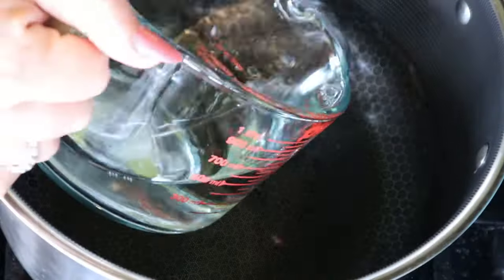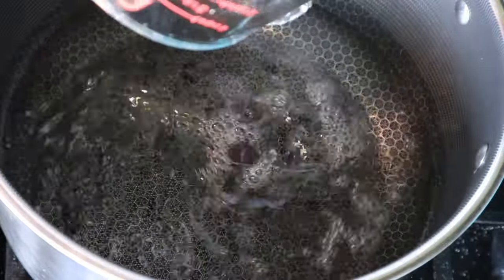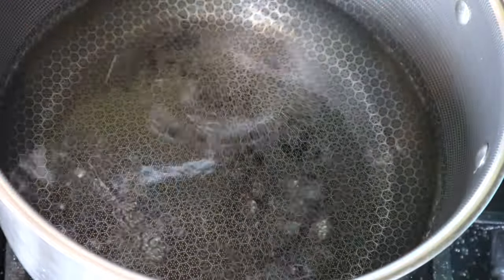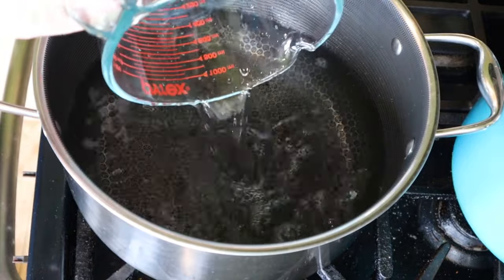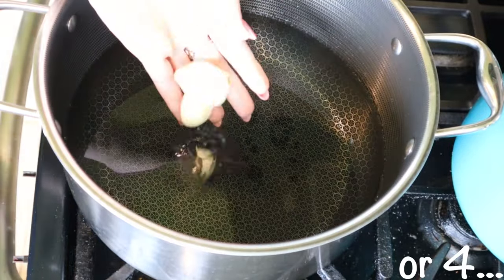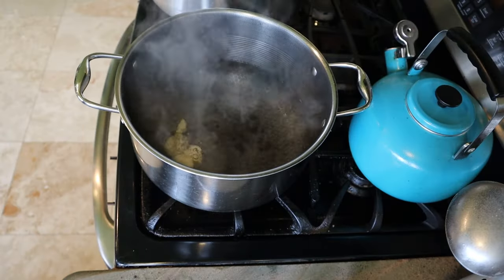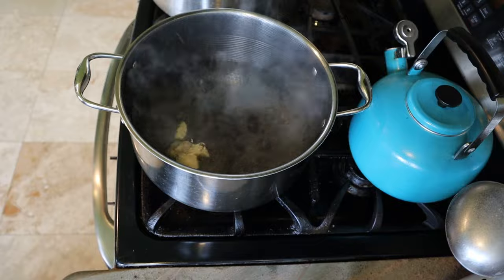For your brine, go ahead and mix together in a large pot six cups of white vinegar, two cups of water, and three cloves of garlic. Bring this up to a boil then reduce the heat and let it simmer for five minutes. After that, remove your garlic cloves and top off your jars.